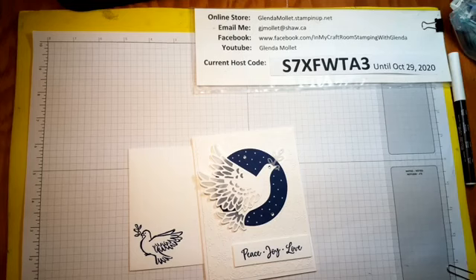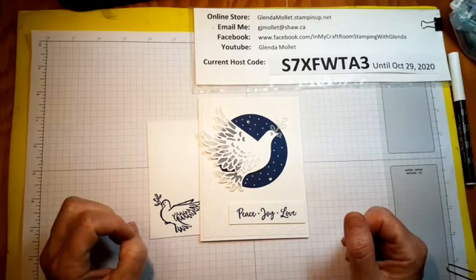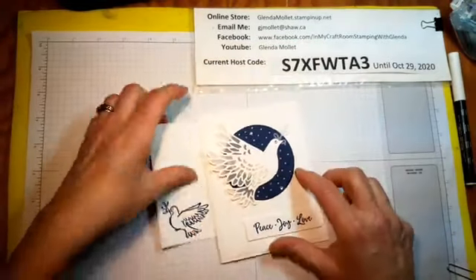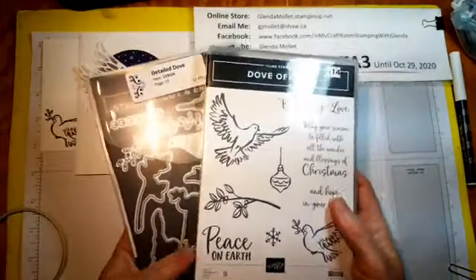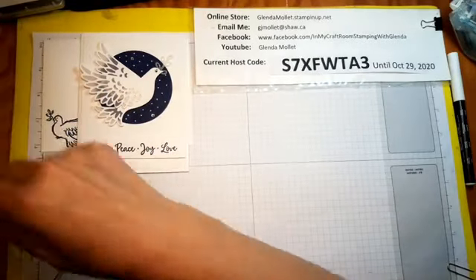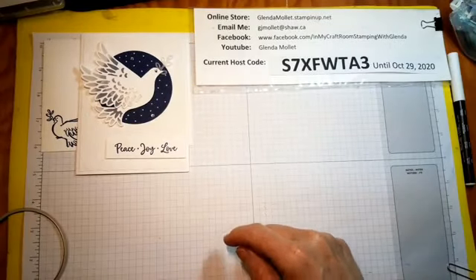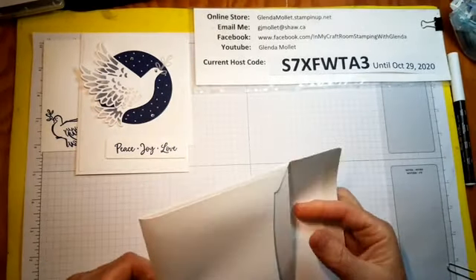This is one of the October 2020 monthly club cards made with the Dove of Hope bundle, and I'm going to show you how to put it together. We're using the Dove of Hope bundle — the stamp set and the detailed dove dies — the winter snow embossing folder, some rhinestones, the largest layering circle die, white cardstock, night of navy, and some vellum.